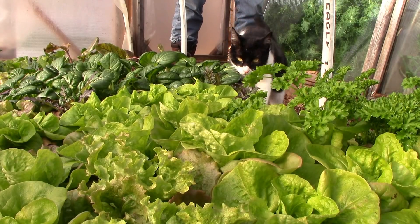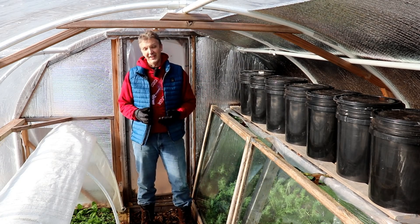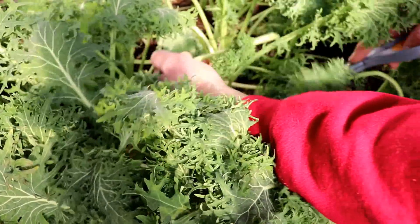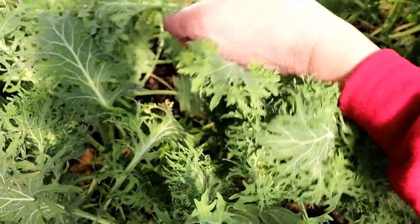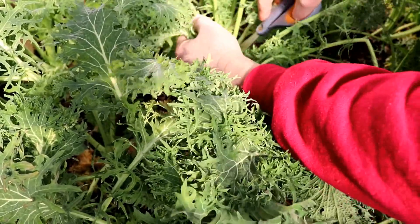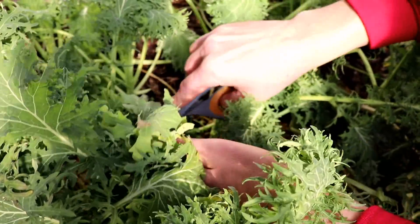Let's start by talking about why you'd want to grow kale in the first place. Though it's not one of the more popular vegetables, it is one of the more nutritious ones. Just one cup or 16 grams of raw kale contains 32% of recommended daily value of vitamins A and C. It's also a good source of dietary fiber, protein, vitamin K, vitamin B6, calcium, potassium, copper, and manganese.